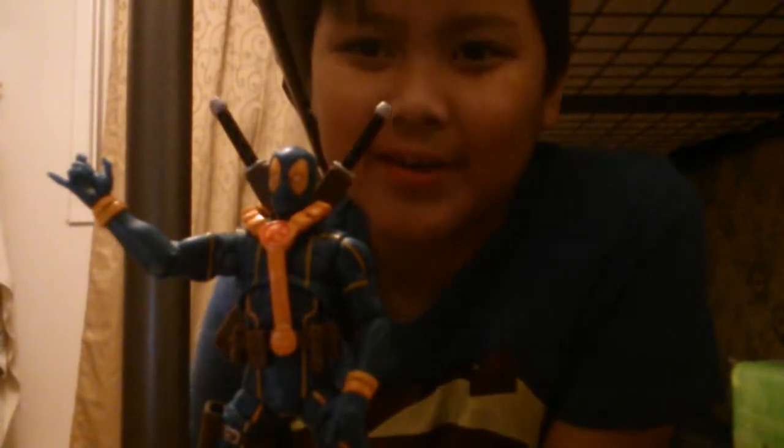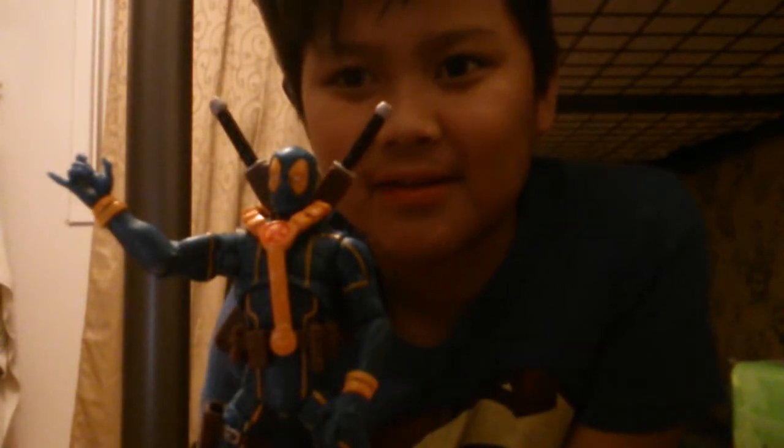Hey guys, Kyle MacCatuna here, and I'm back again with an auditory review. As you can see, on front of me is the Marvel Infinite Series Deadpool figure.